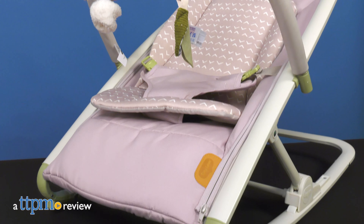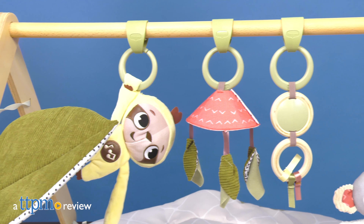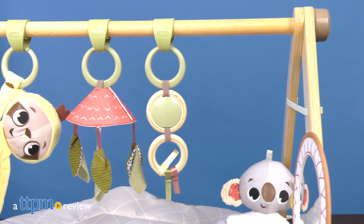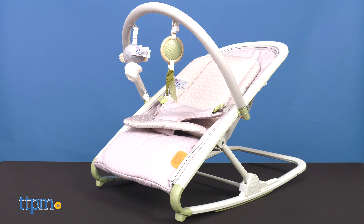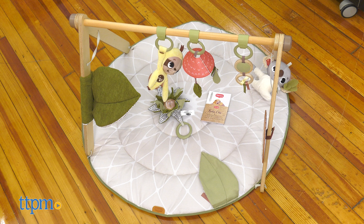A rocker and baby gym to help develop your little one's senses, motor skills and emotions. Hi! Today I'm here with the Boho Chic 2-in-1 Rocker and Luxe Developmental Gym Mini from Tiny Love.